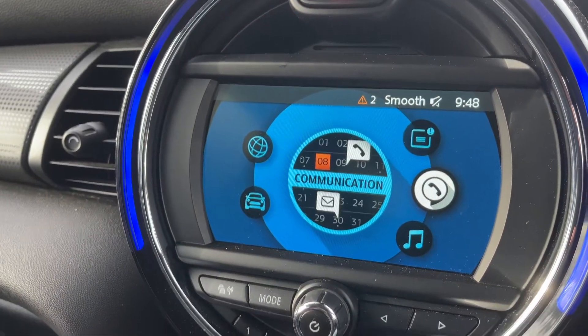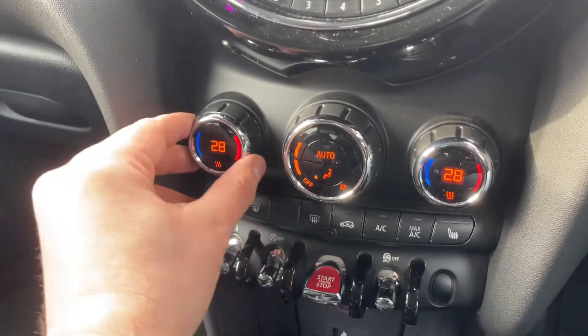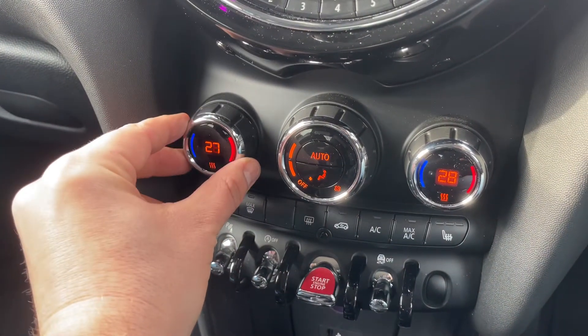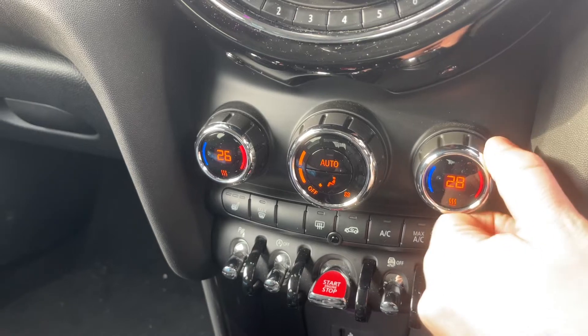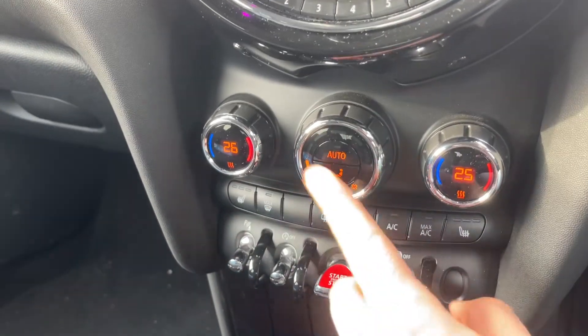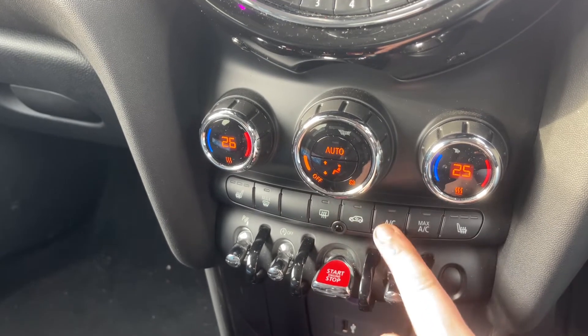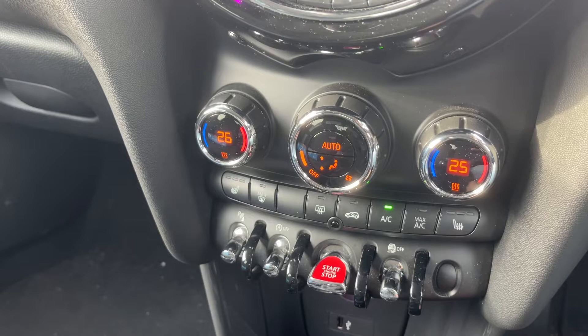Working our way down, we have the main volume for the stereo, then dual zone climate control. We can make adjustments to the passenger temperature and the driver temperature. We can increase and decrease the fan speed, and determine where we'd like the air to be distributed once it enters the car.